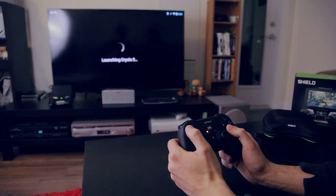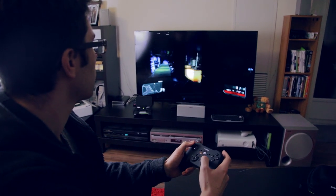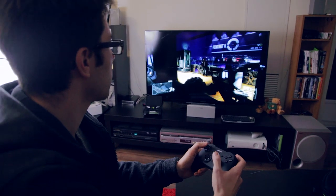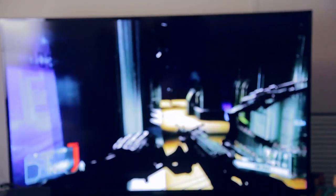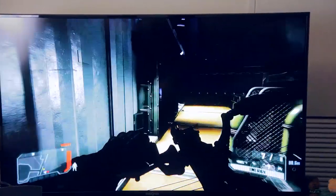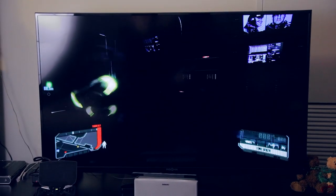All in all, the actual experience when you're gaming from your couch using the Shield is pretty incredible, and it's also really seamless. You can't even tell that it's taking what your PC is feeding out for graphics and streaming it down to the actual device, then displaying it on your TV. It's a seamless experience.